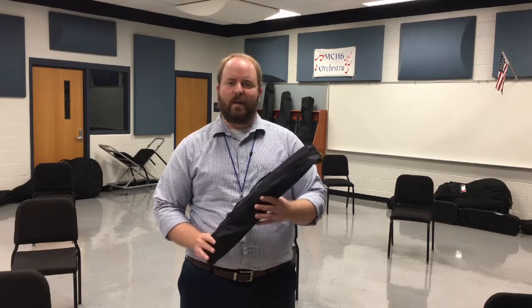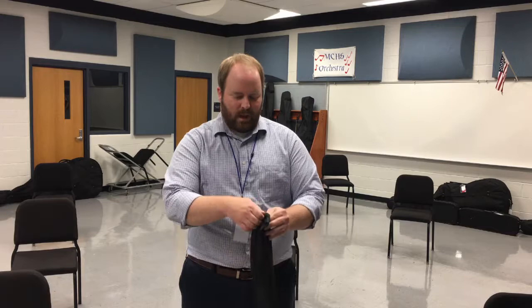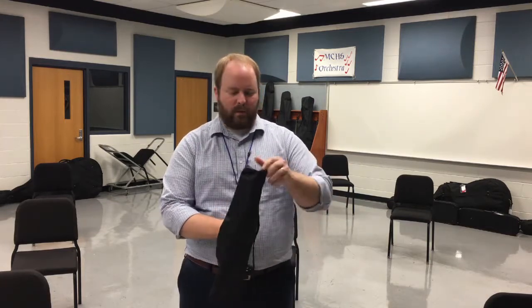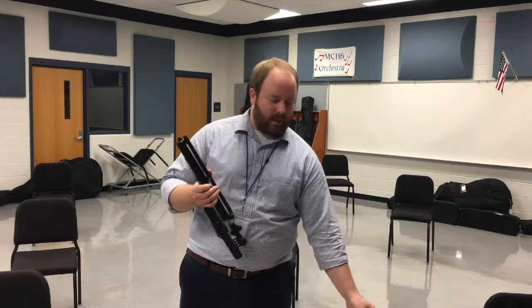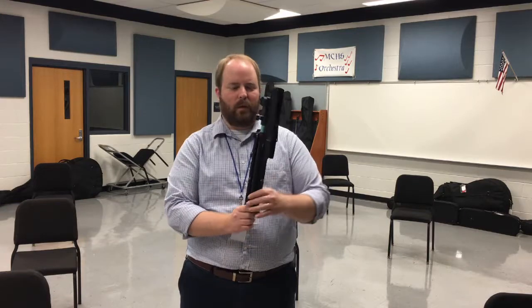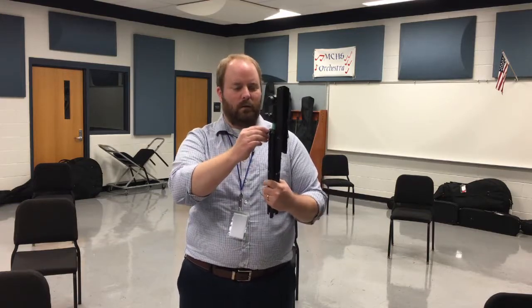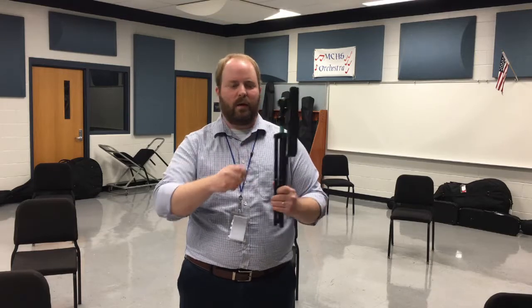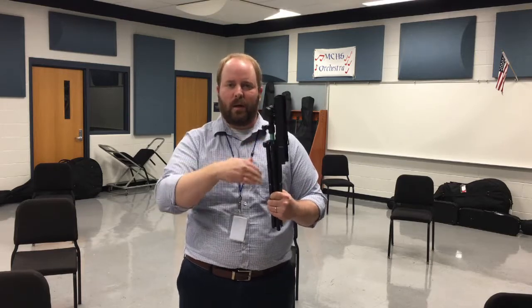The first step when getting the stand out of the bag is to open the zipper. If you have one of these stands in the classroom, that's fine — if you have a different kind, that's also fine. There are a bunch of knobs on the back, so make sure that if you need to move anything, you always release the knob first. Don't ever try to move things with the knob tight or else it'll strip and really tear up the stand.